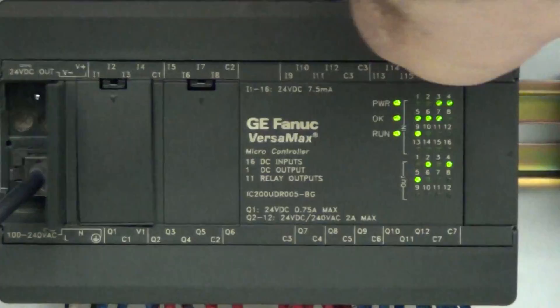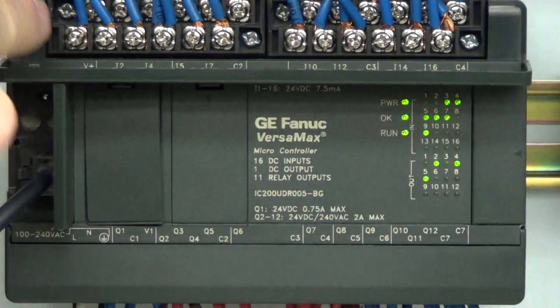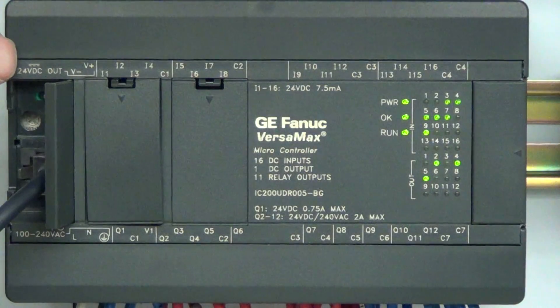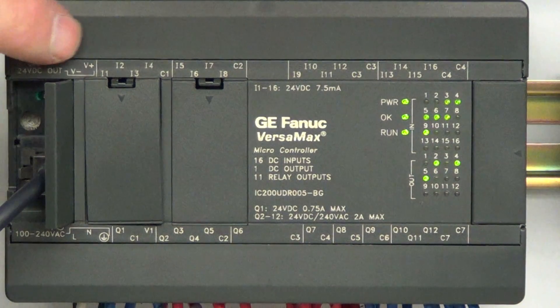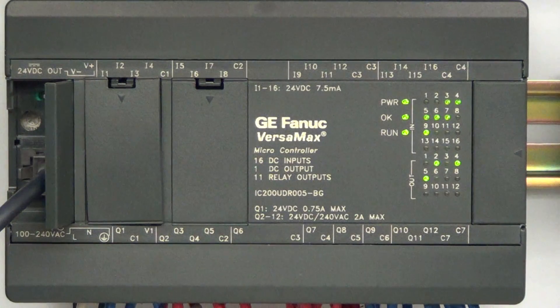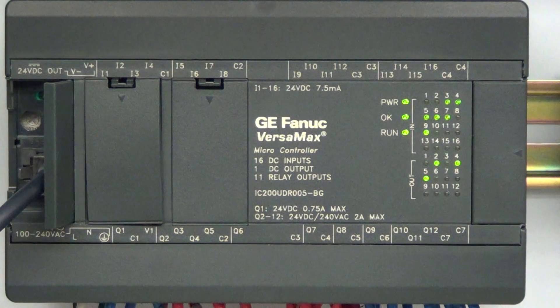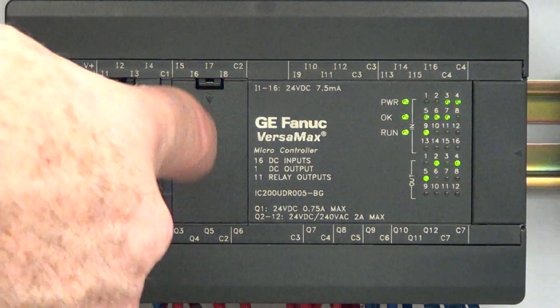Up at the top, you flip this down and there are all your terminals for your inputs. Right over here you have a 24-volt DC output you can use to provide a signal source for your inputs. Your wiring diagram shows how to do that — you come out of the 24V DC and connect up to your inputs. Each set of inputs has a common associated with it, which allows you to mix logic families — maybe you have 12-volt inputs, 24-volt inputs, or 5-volt inputs with different commons.